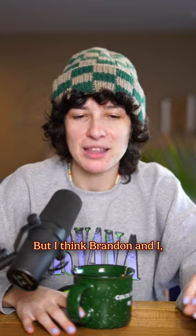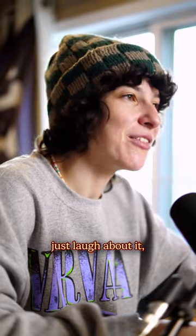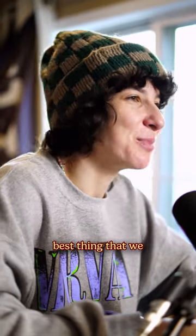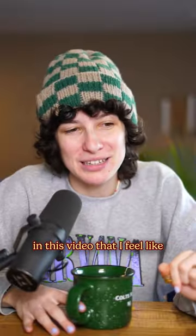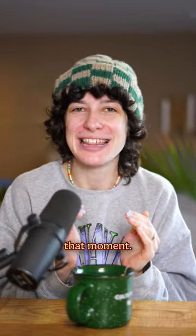That was a difficult decision to make. But I think Brandon and I being on the same page and agreeing to just laugh about it was the absolute best thing we could have done. There's a clip I'm going to put in this video that perfectly describes that moment.